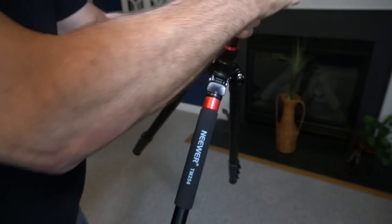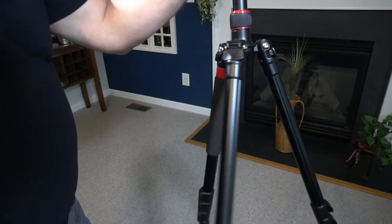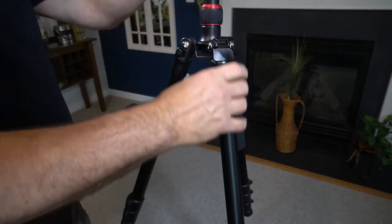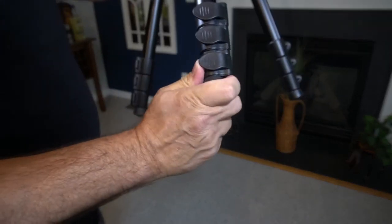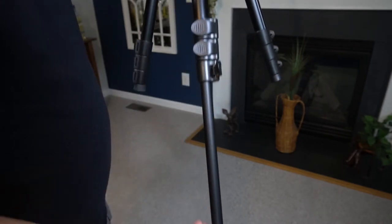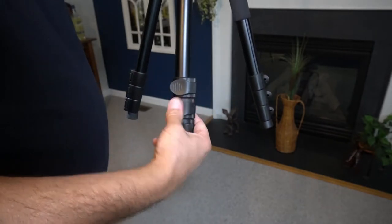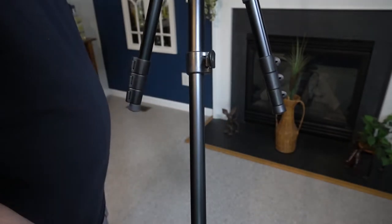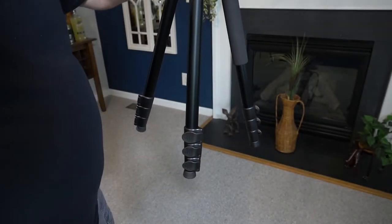Bring it down and lock all three in. Looking at all three legs, all locked in place and ready to go. If you do a little loose on this, it will drop. Now let's look at the latches — release it and the leg comes out. You can bring it in, lock it, unlock it, and let the leg come out. All three work real good. So let's set it up and take a look at the top.